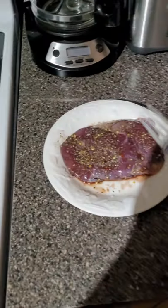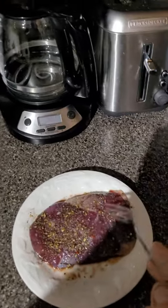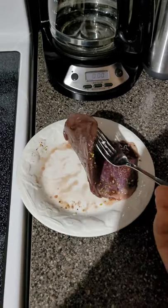Alright, I'll show you guys what I do with my goose meat. Basically, I salted it and put a little bit of garlic seasoning on it as well, and let it sit for about half an hour.